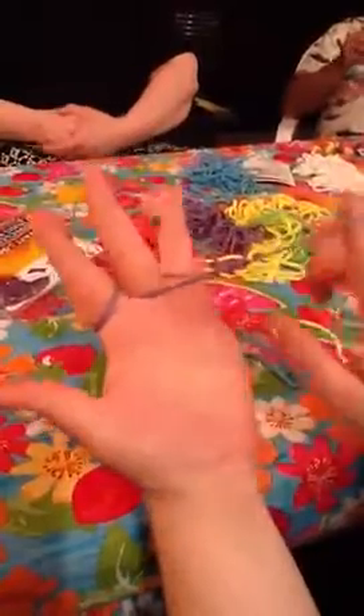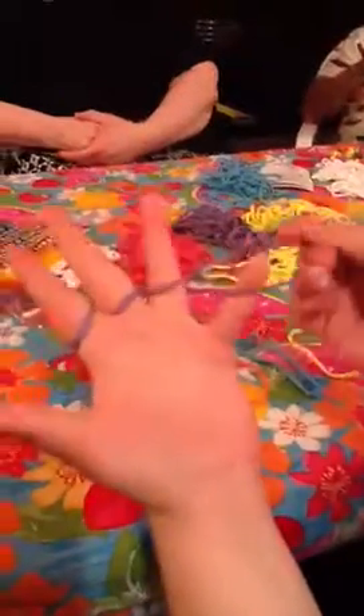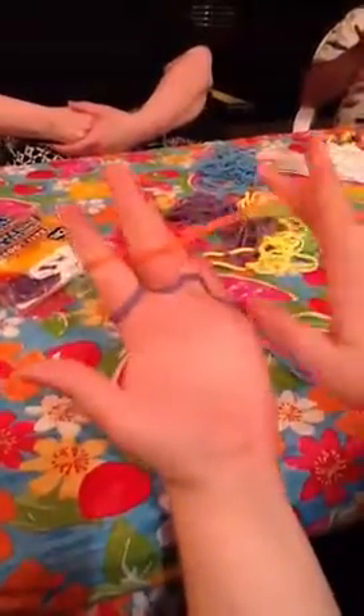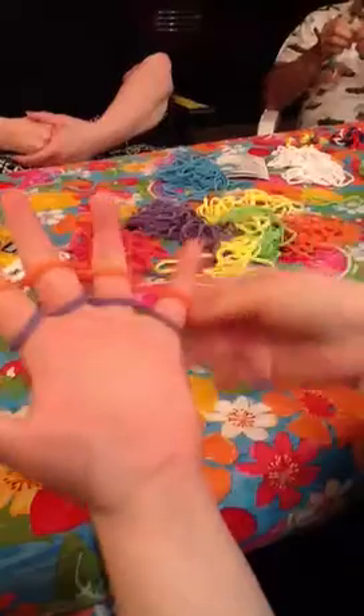Take the first loop and twist it once over your middle finger, once over your ring finger, and once over your pinky. Now take your second loop — in this case orange — and twist it once over your middle finger, once over your ring finger, and once over your pinky.